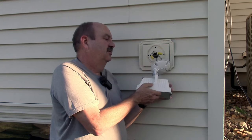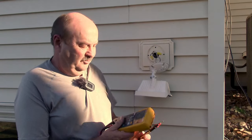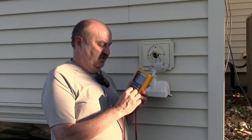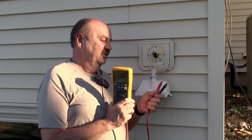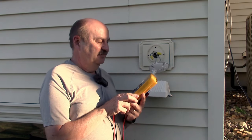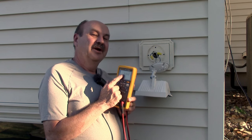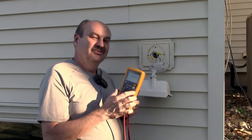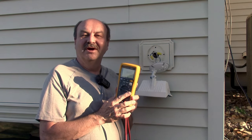Sometimes when you're doing this, you need a couple of people or a couple of hands. What I really need to do is put my multimeter on volts and use a couple of insulated clip leads to connect up to this. But I really want to be able to see what the reading is when I go downstairs to turn the light switch on and off and see if I'm actually getting power.